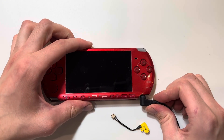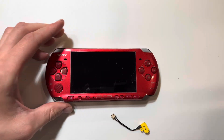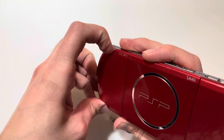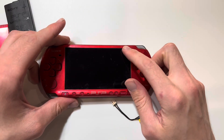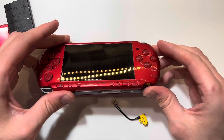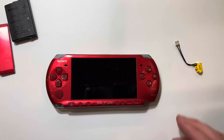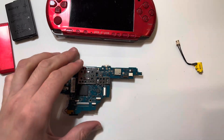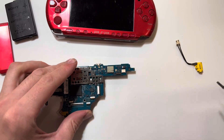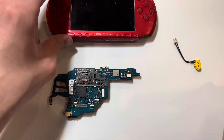Once you have the battery in, the charge light will come on when the charger is plugged in. If it doesn't, you could either have a bad charge port or a blown charging fuse on your motherboard, or some other bad chip — but that's hard to tell. Check the charging fuse if you've already replaced the charging port and it still doesn't charge.